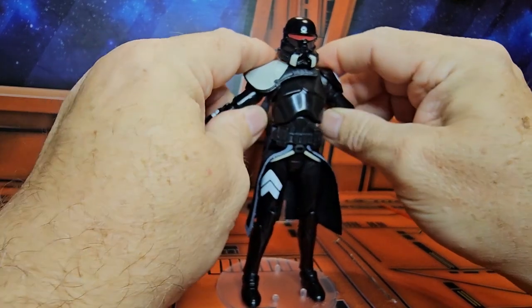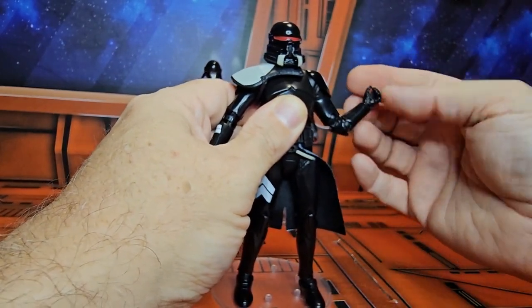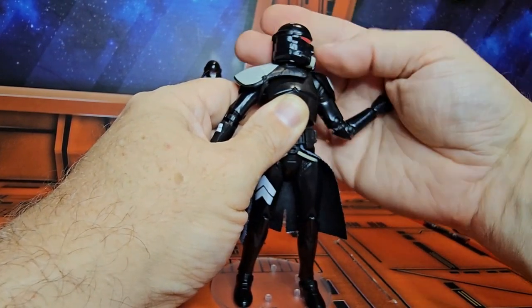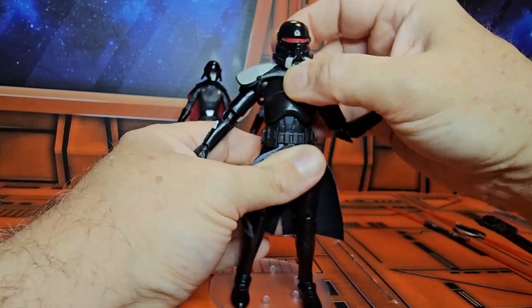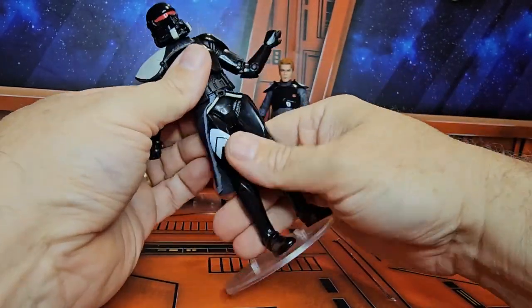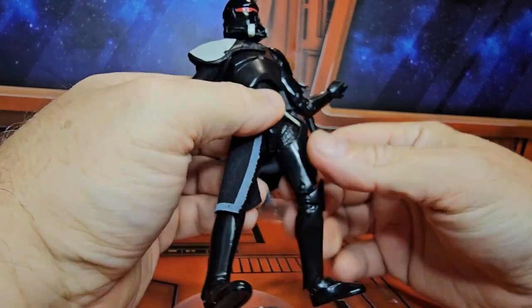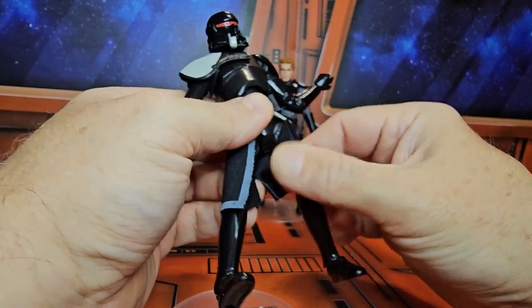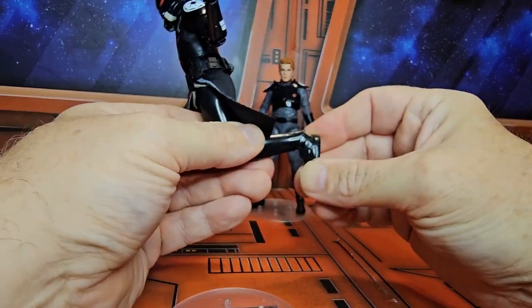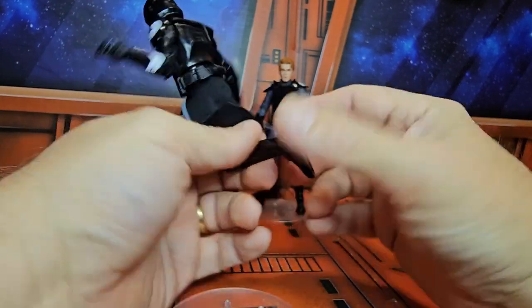He has these shoulder pads, so we can only do so much of a T-pose, but they do rotate around. He has a bicep swivel, double bend in the elbow, wrist rotation. The head can look down a little bit, up a lot, right and left — no problem. He has a ball-jointed top chest piece so we can rotate around on that, plus a waist swivel. He has a thigh swivel, double bend in the knee, ankle rotation on a peg hinge, and the hole for the stand.